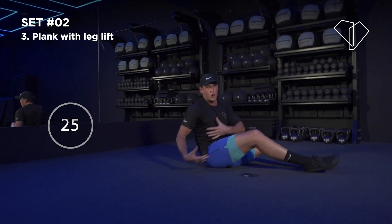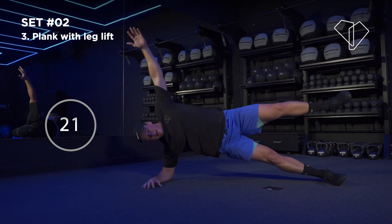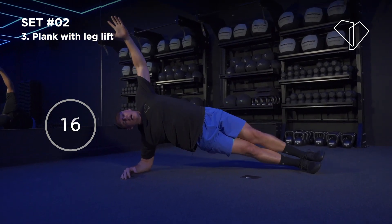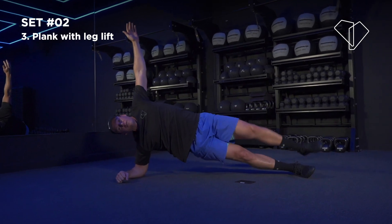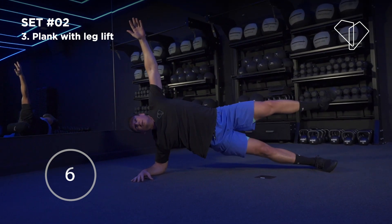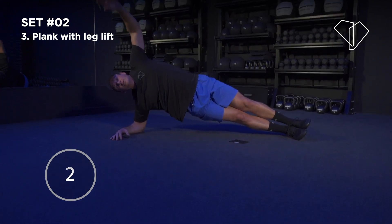You should immediately feel it in your core and in your hip. All nice and tight — lift that leg. This side will be a little bit harder because we've just worked on the other side. Keep your core nice and tight, push your hips forward. You want your elbow, shoulder, hip in one line. 5, 4, 3, 2 — nice.